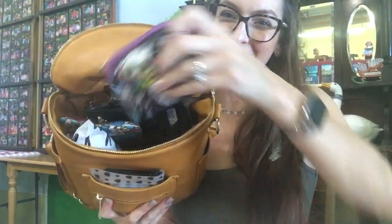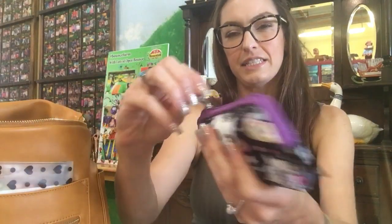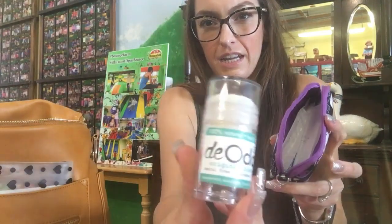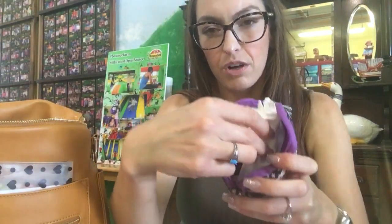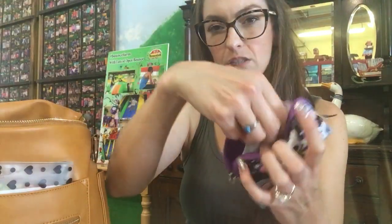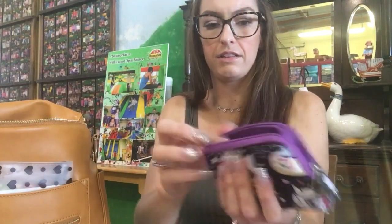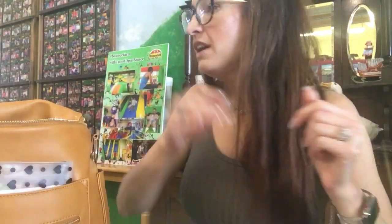I also have a Jujubee small set piece in space place print. Inside I have a mini deodorant that I got at a stand in California Adventure at Disneyland, and small organic tampons from Target. They're compact so I can fit like ten of them in this bag — in case me or a million other people might need one.